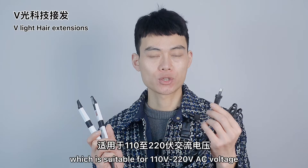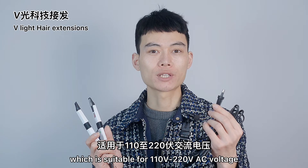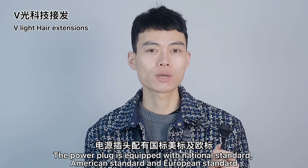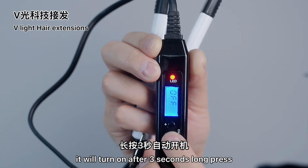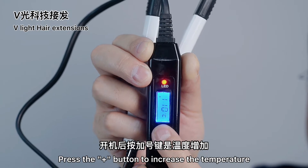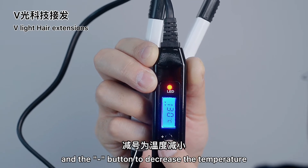This is the power line, which is suitable for 110V to 220V AC voltage. The power plug is equipped with national standard, American standard, and European standard. The minus sign is the power switch — it will turn on after a 3-second long press. Press the plus button to increase the temperature, and the minus button to decrease the temperature.